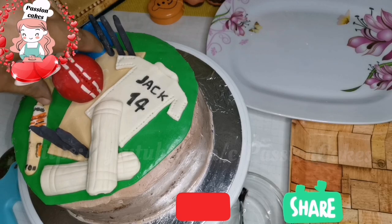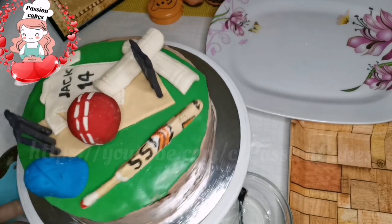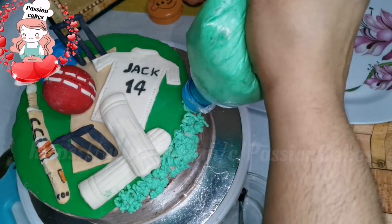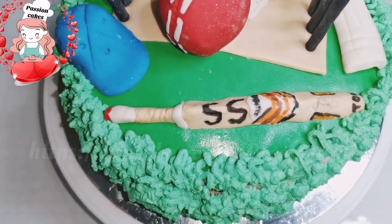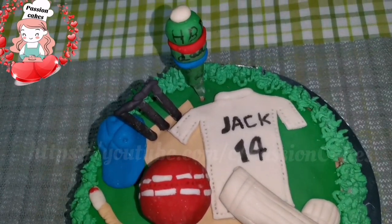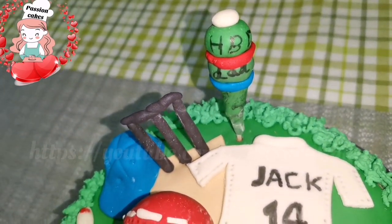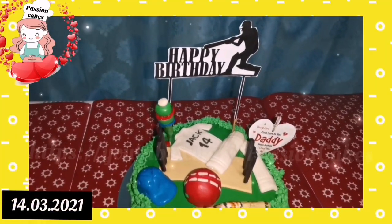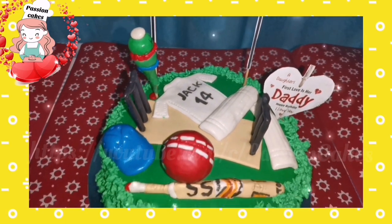Now I am going to put the decorations on the stump. I am going to put the grass on the side using a homemade grass nozzle — I will do that in a separate video. This is the first look of the bottom of the cake. The base is placed in a square and the moisture is set.